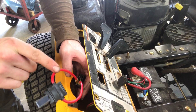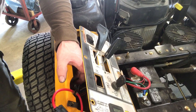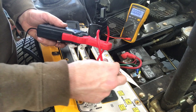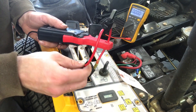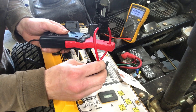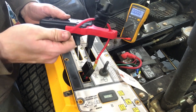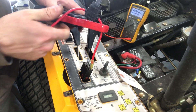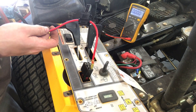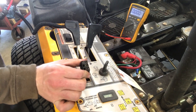Now what we're going to do is put an amp clamp around here to see how much juice that thing's drawing. I bet it's above three. We've got our current clamp hooked up here. It keeps popping my 15 amp circuit breaker. Can you see that? It reads .182 — that's 18 amps. 18 amps of current flowing through a little piece of plastic.